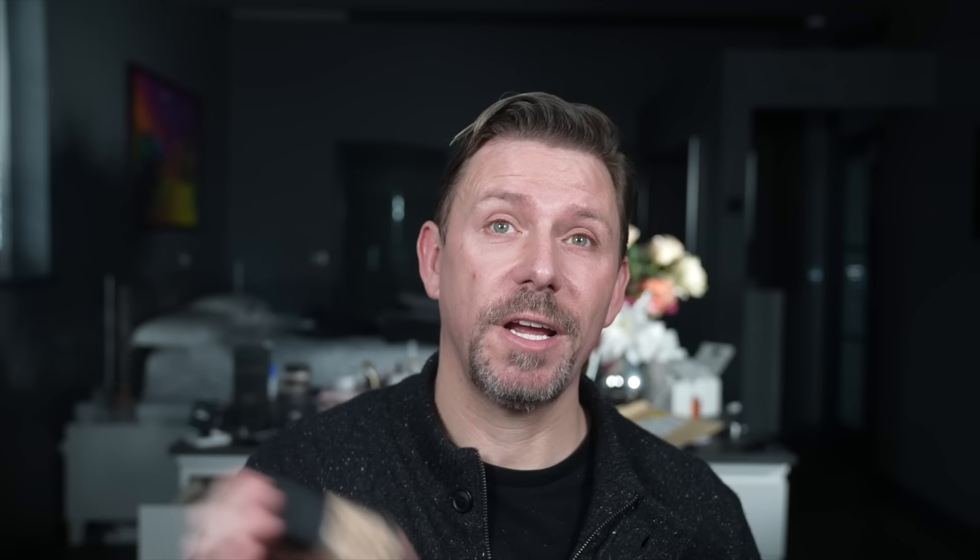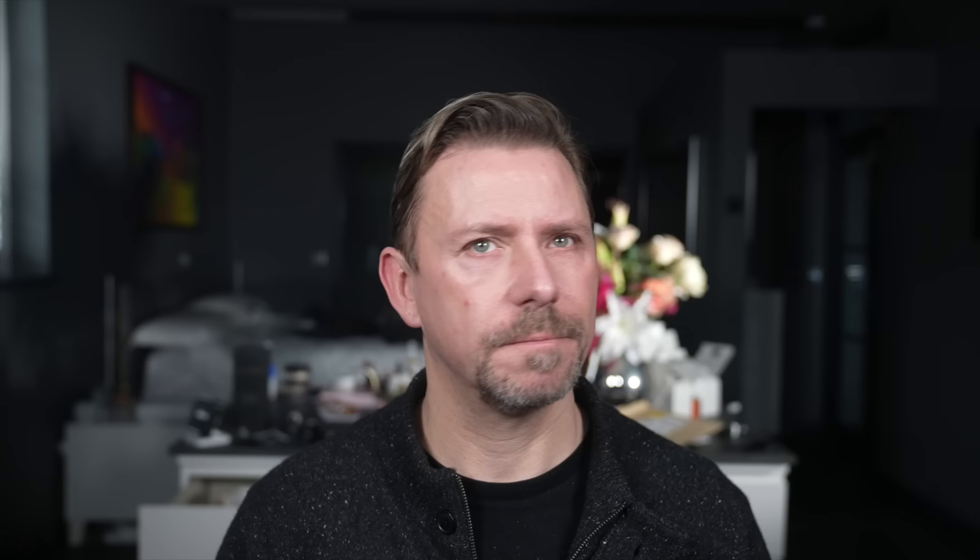So the first thing I'm going to do is take a foundation — this is NARS. Shake it up. This doesn't come with a pump, so I'm going to take the lid off and look inside. That's what I'm going to use on my face, even with the breakout. I'm just going to take my finger in and dot three dots on my forehead, two dots on my cheek, one at the jaw, and the rest on the nose. Now I can take my fingers, a sponge, or a brush — I'm going to use a brush.